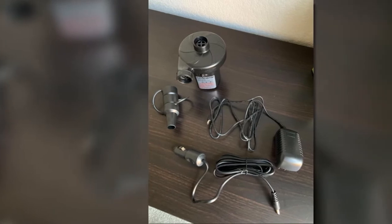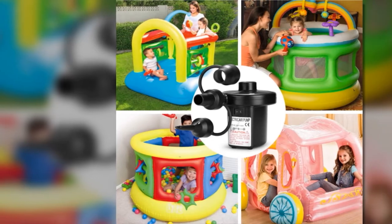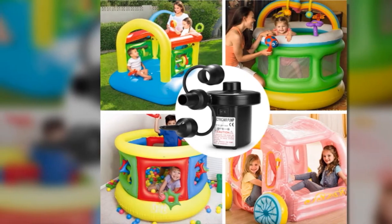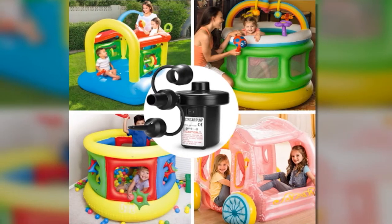Since it is portable, it is not burdening to carry around with you. Interestingly, it can help you save more time in inflating your airboats, swimming rings, air cushions, inflatable furniture, air beds, and other items.